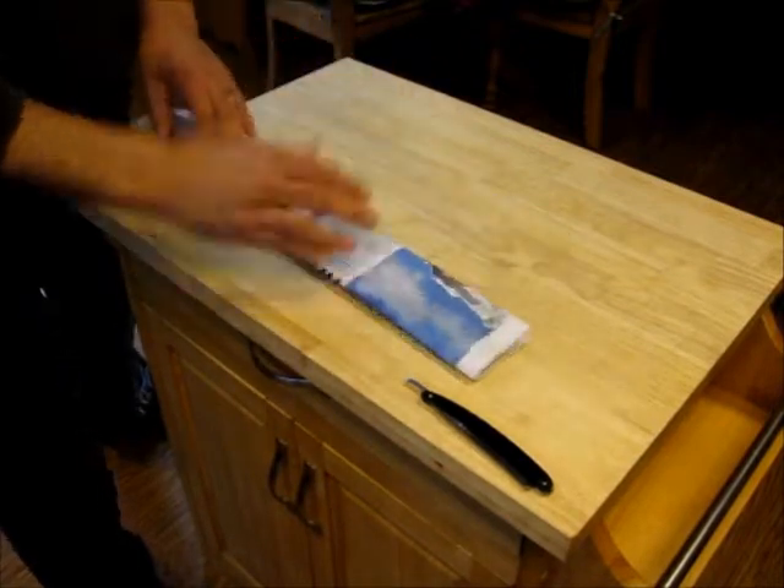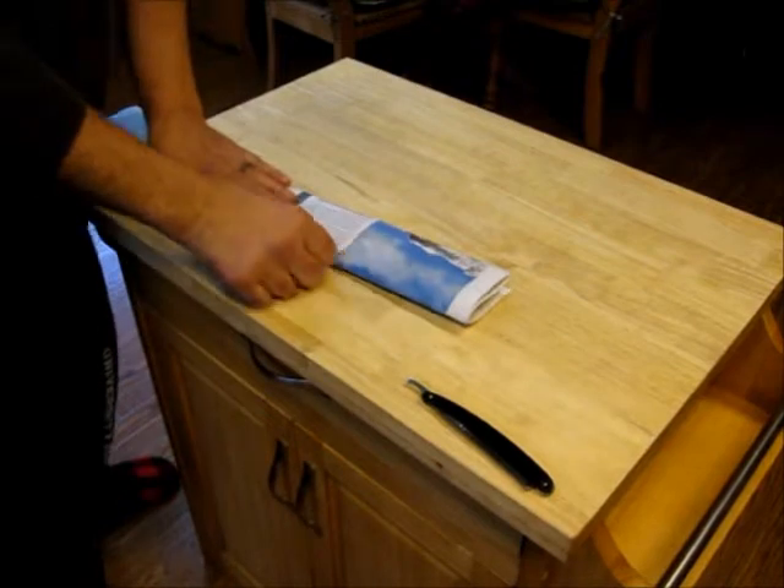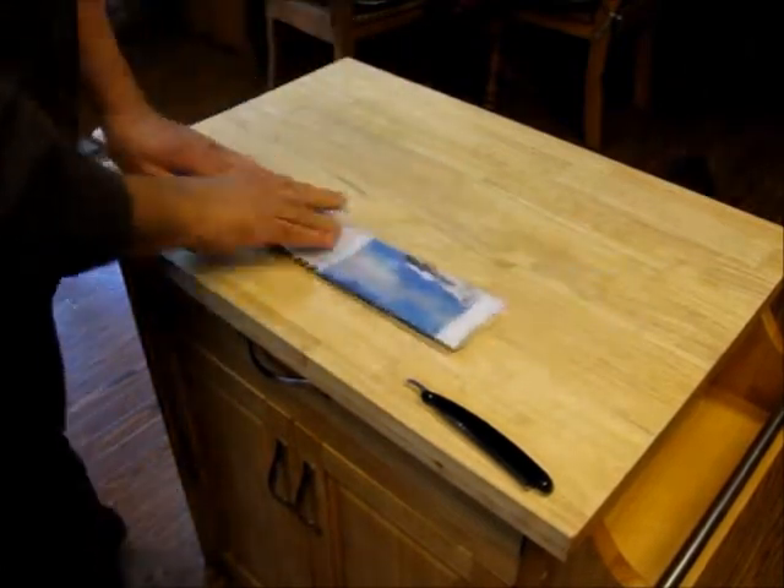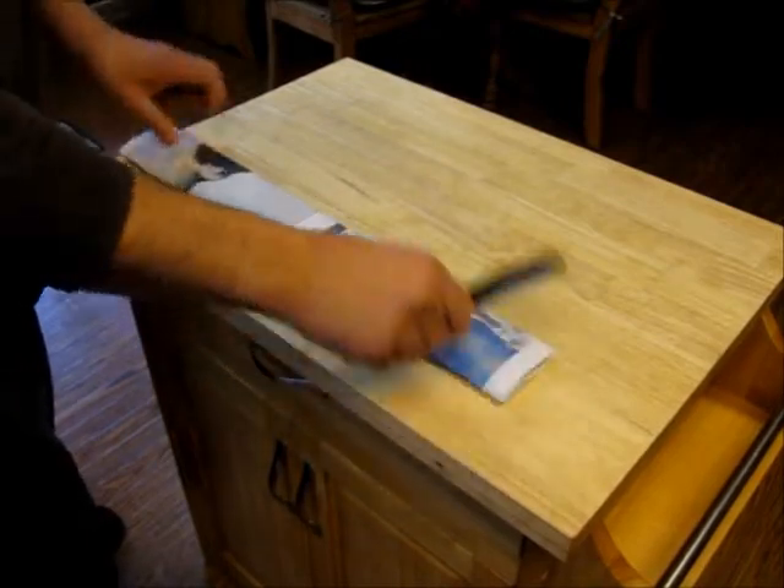In the old days when the ink was a little bit different — they didn't use soy ink like they do now. Anyway, there's a whole thing about how the ink is actually abrasive too, and on some newspapers it might be, but the paper is too.